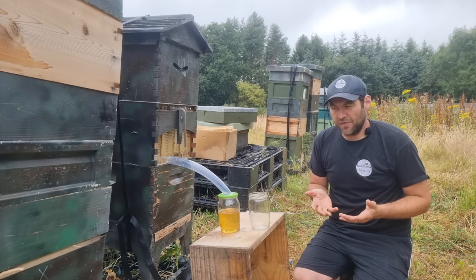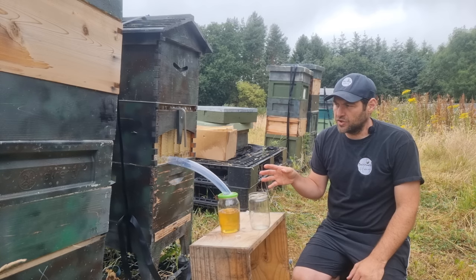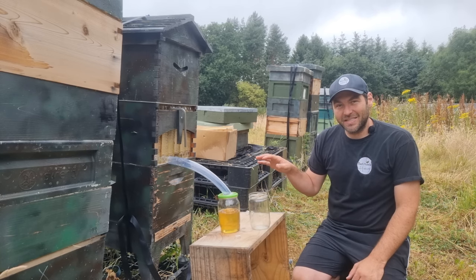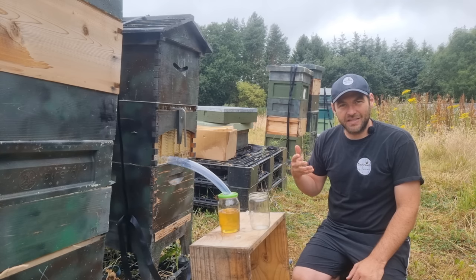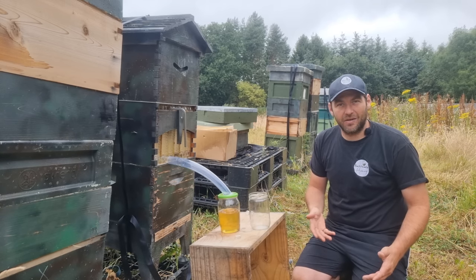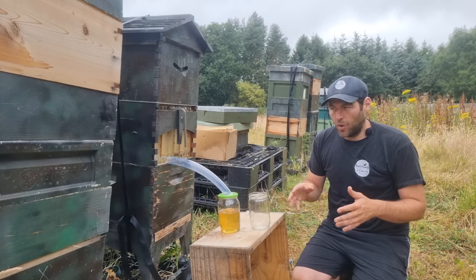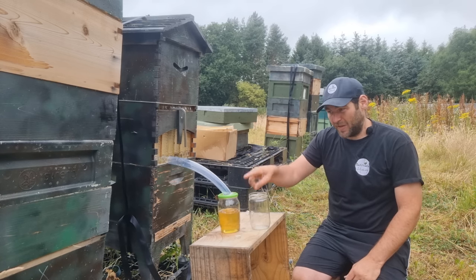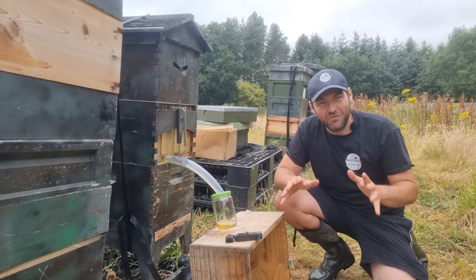One disadvantage you could say is that it takes quite long to do the extraction. But if your bees aren't as angry as mine, I reckon you could do this on a nice day, do it in the evening, take your time, get some friends around, taste the honeys as you go, make a real event of it. But if you wanted to do it quickly, you could just build six of these and do all six at once — probably do the whole thing in like 20 to 30 minutes.